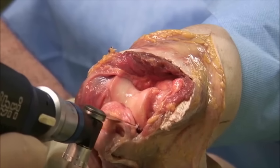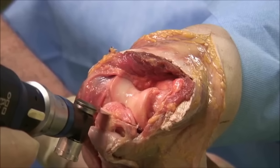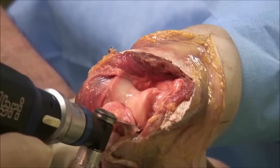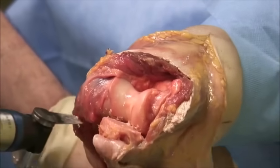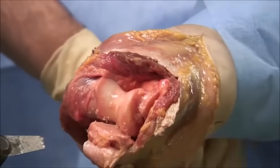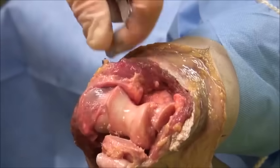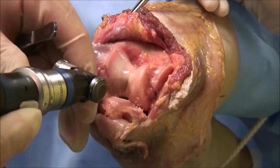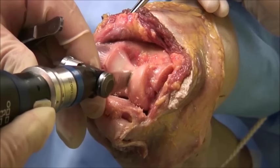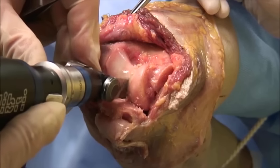Before preparation of the humerus, the olecranon process is resected parallel to the ulnar and the lowest point of the ulnar articular surface as shown here. To provide an entrance for the aiming device for the humerus, the central portion is resected.